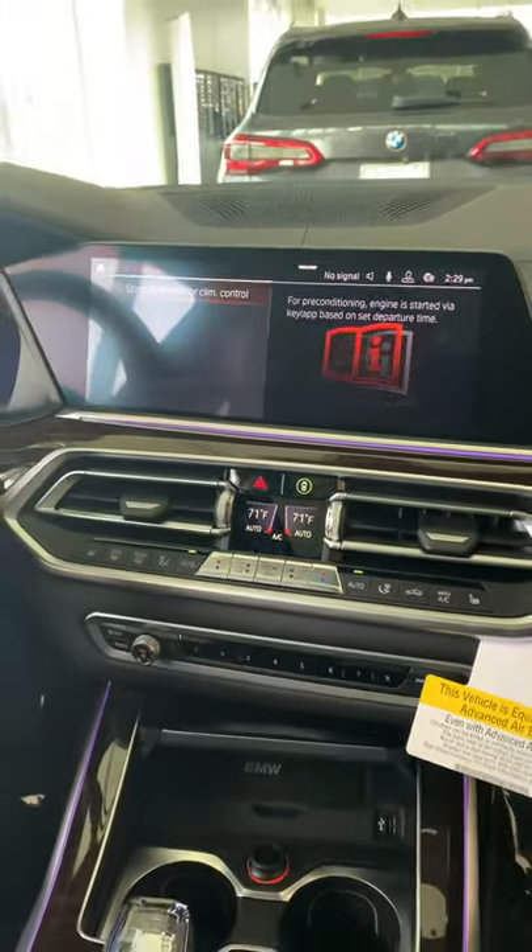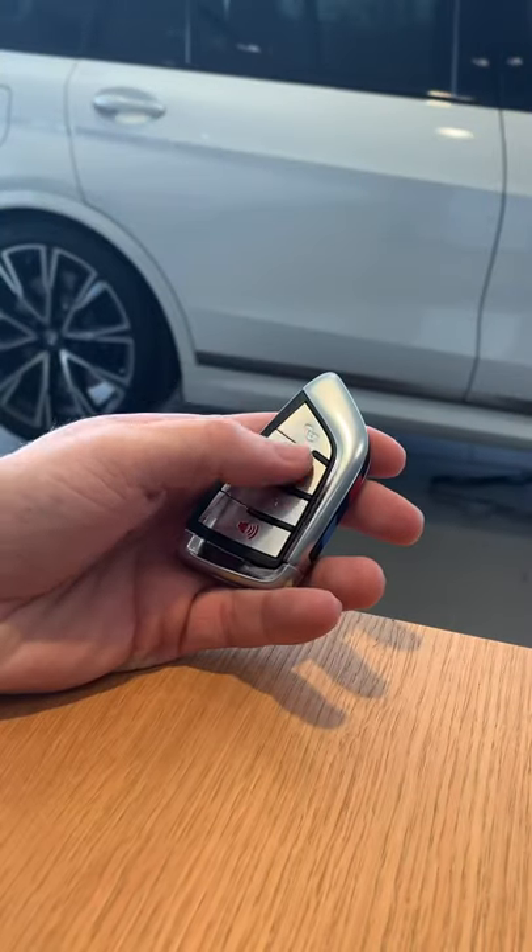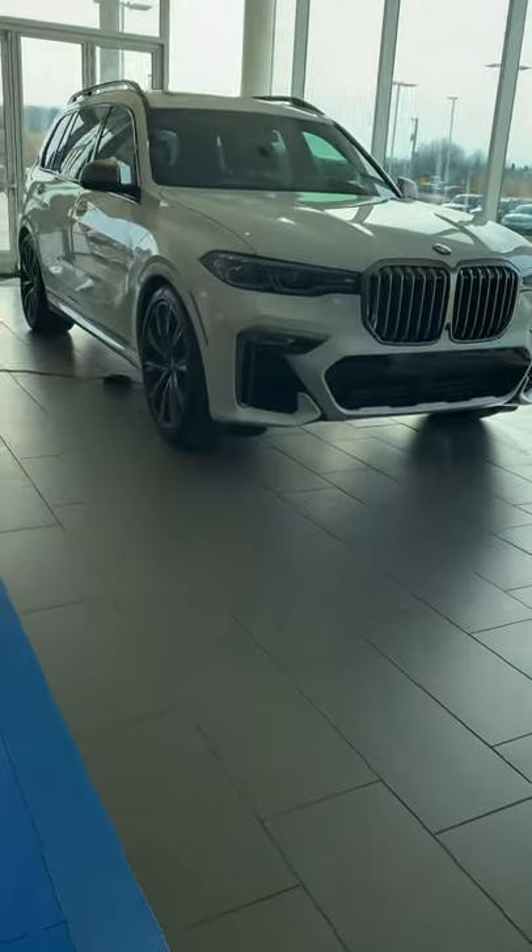Now you're ready for remote start. Press the roundel three times and this will activate remote start.